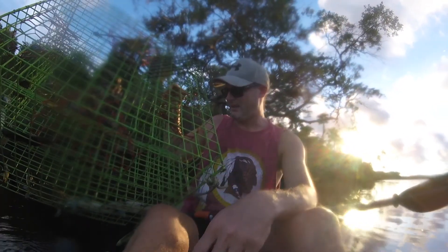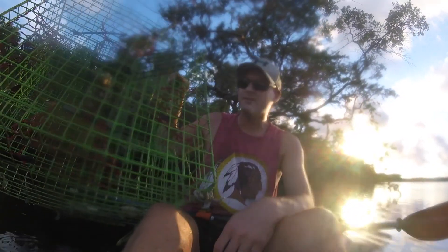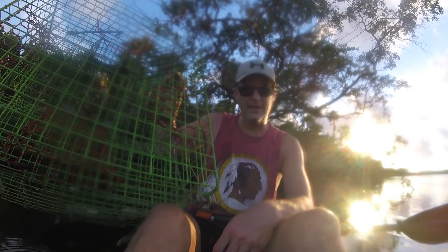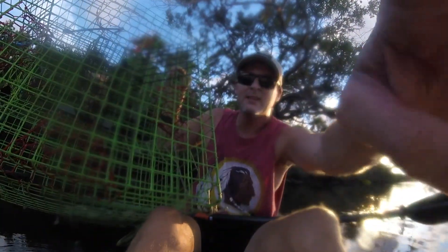I'm just gonna take this back with me because I've got a lot of competition — somebody posted up five or six traps right in this little area. So yeah, we're getting out of here. Six crabs after two days.